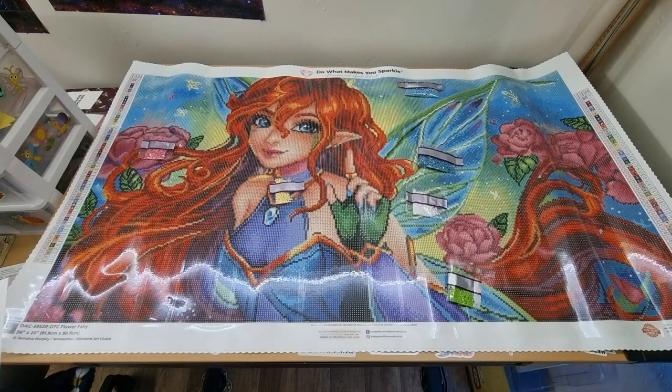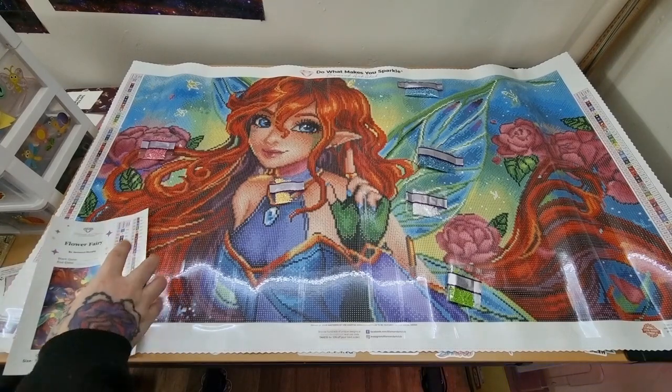So are you tempted to buy this kit? Do you have her in your stash? Are you working on her right now? Please let me know in the comments — I would really love to know. I really want to work on her as well but I will get there. Thank you so much for watching, feel free to like and subscribe for more diamond painting content. I will see you in the next video — stay safe, stay amazing, and happy diamond painting! Bye!